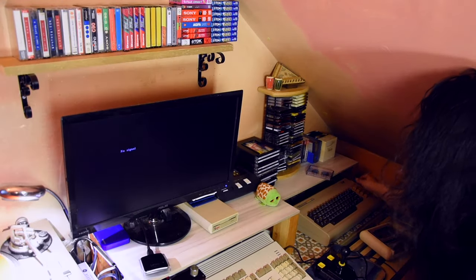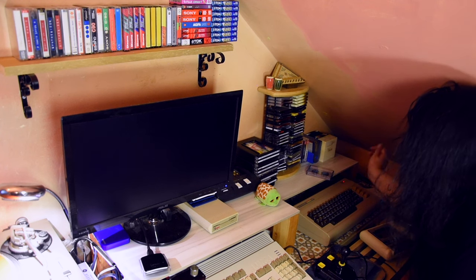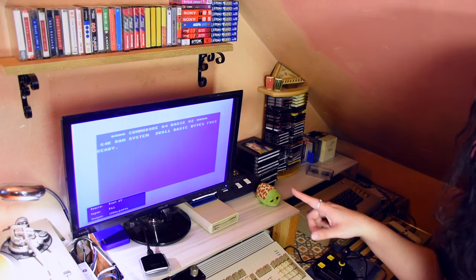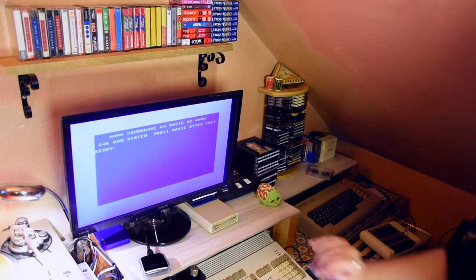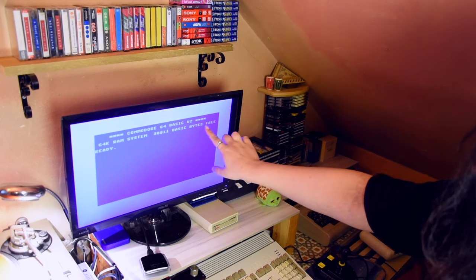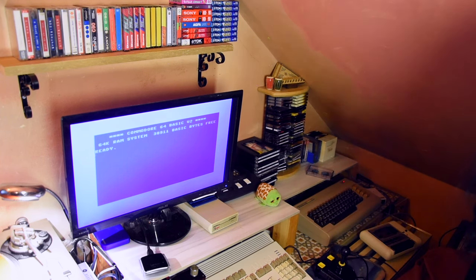Let's turn it on and see. Light comes on — it works! You know something? I'm noticing that it's sharper. It's way sharper.